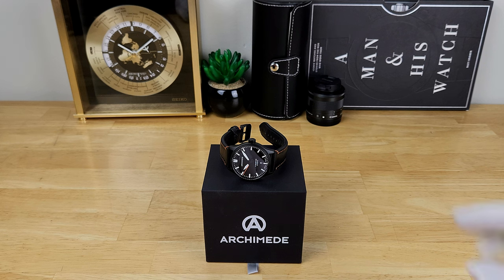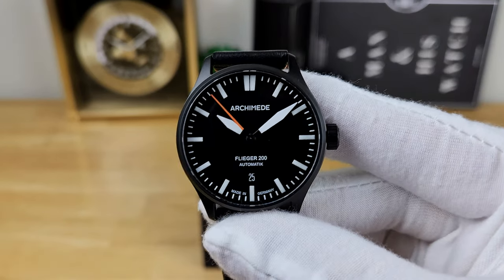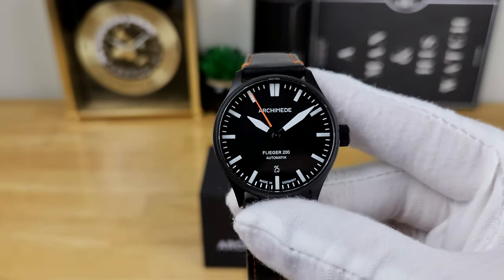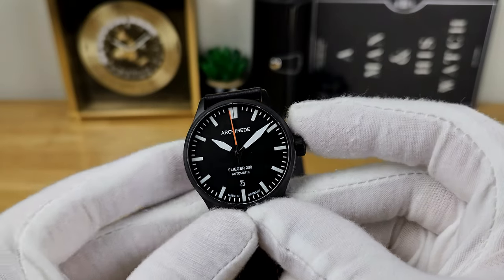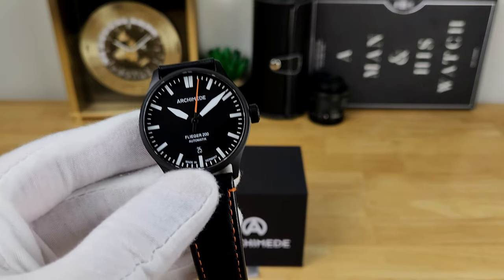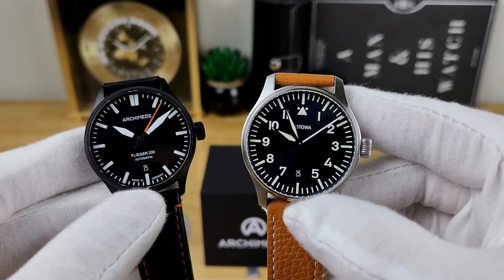Now that we're in the studio, we can take a closer look at this Archimede Pilot 200 watch. Before going over more of the dimensions and basic specs, I just want to do a quick comparison between this pilot watch and some other German Fliegers on hand.